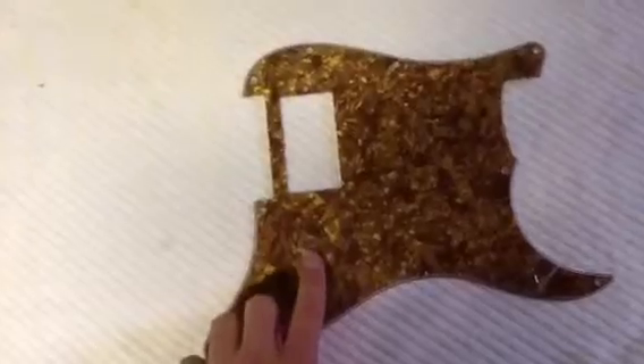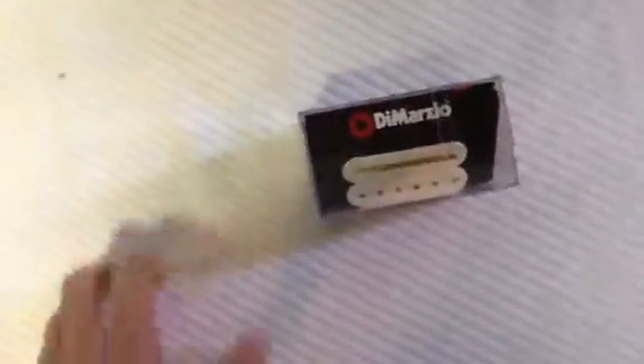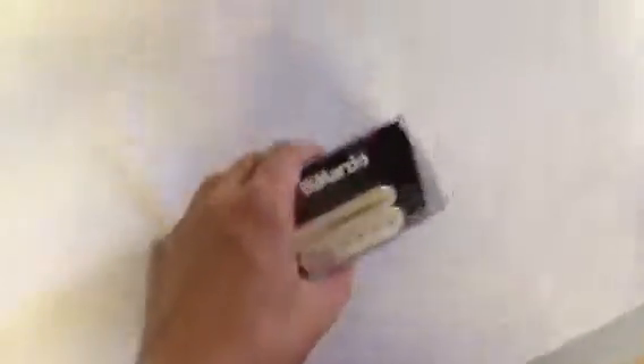Now let's go through the parts that have come so far. This is a Cinnamon Pearl pickguard, single humbucker, single volume knob, and the one humbucker going in there is one of my two favorite pickup manufacturers. My two favorites are Seymour Duncan, which I prefer for single coils, and DiMarzio — the pickup going in is a DiMarzio Crunchlab. I prefer DiMarzios for my humbuckers.